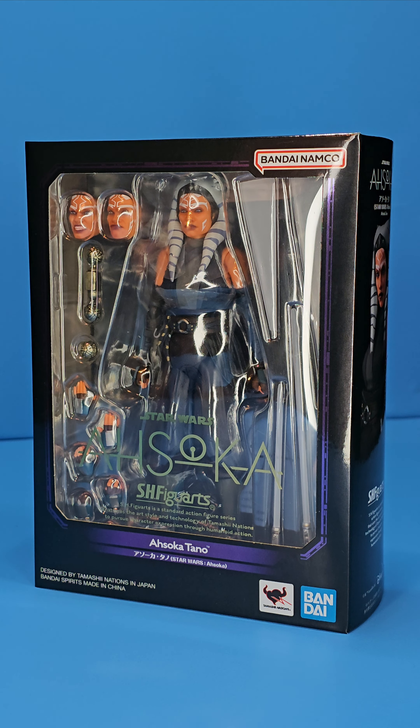Hey, what is up people? Skywalker Hendricks here, back with another video for you guys today. And today I am looking at the S.H. Figuarts Ahsoka.